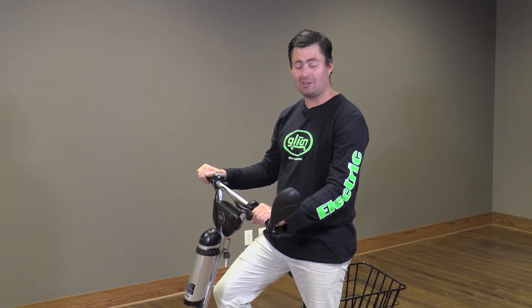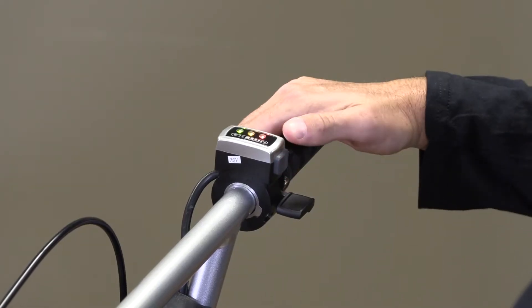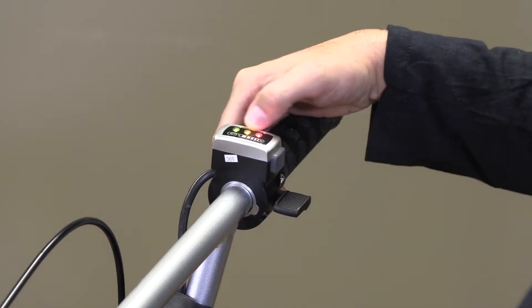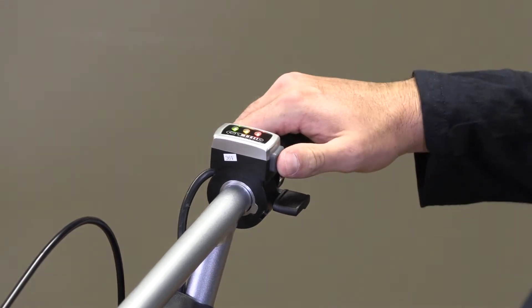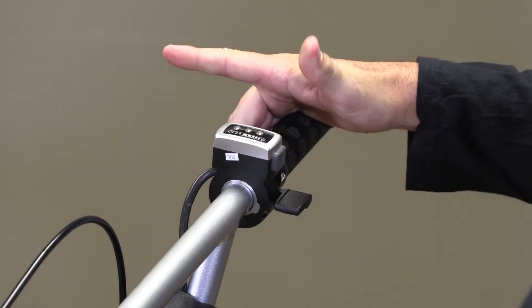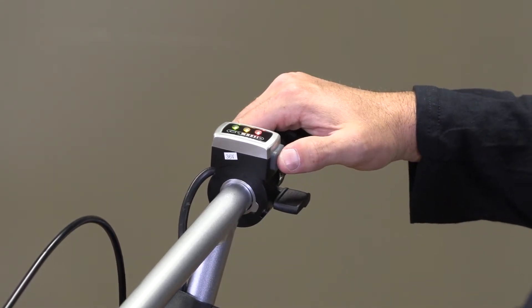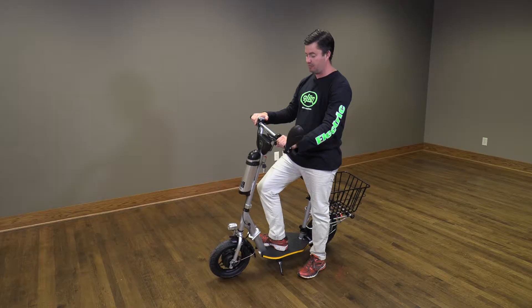First, I'm going to go through the controls on the handlebars. We have our power button — a single press turns on your LED lights showing you your battery charge. A press and hold for two seconds turns off the battery. A single press while the Balto is on turns your lights on and off.